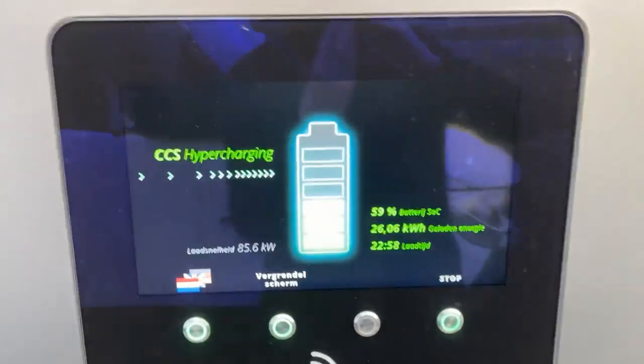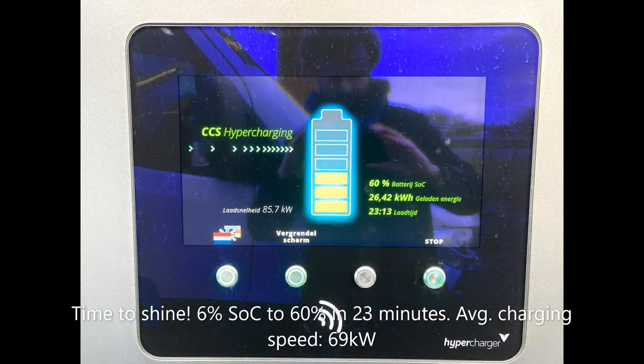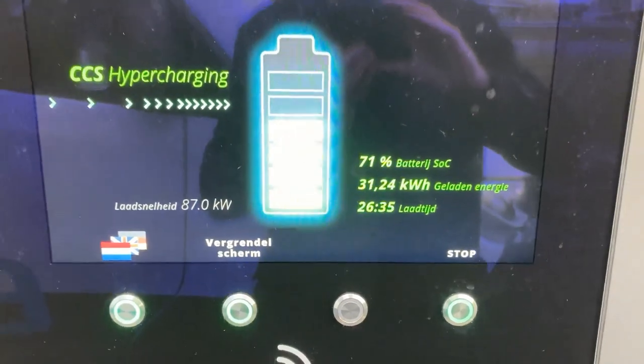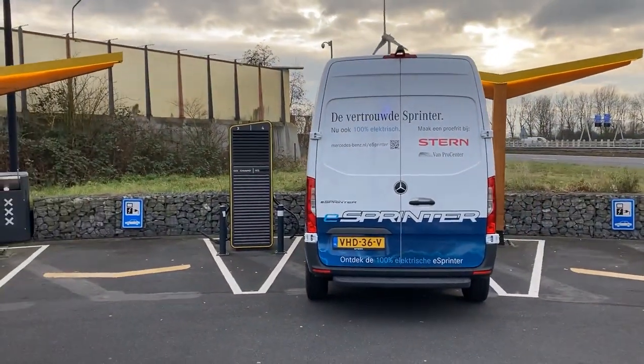It's time to shine for the Mercedes eSprinter. 59%, 85 kilowatts. It took less than 4 minutes from 50 to 60%. And it's still ramping up — 87 kilowatts now, 71%. I came from 6%. So 26 minutes is completely realistic to charge from 6 to 70% with the eSprinter, if you emptied the battery like I did and just did some work — you will be okay.